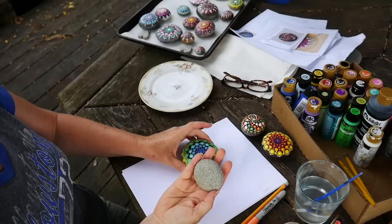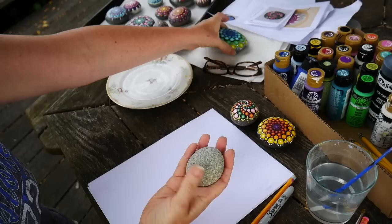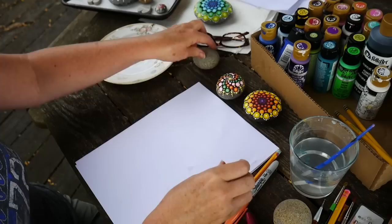So when you're going to do a rock, the first thing you're going to do is paint the center of it black and let that dry, because that's going to be the base of your design. On any of these we have a black background. So you paint a circle of black in the middle, let it dry, and then you decide what sort of design you want.